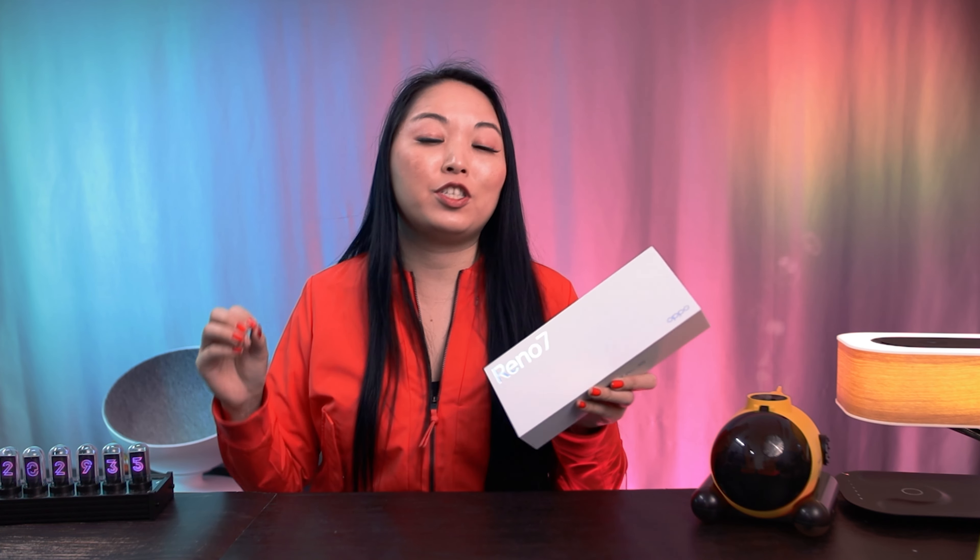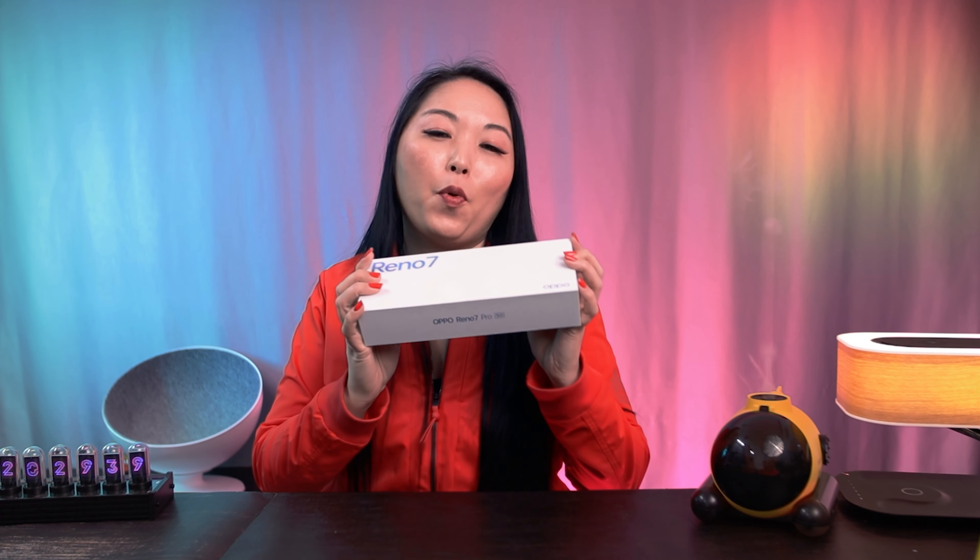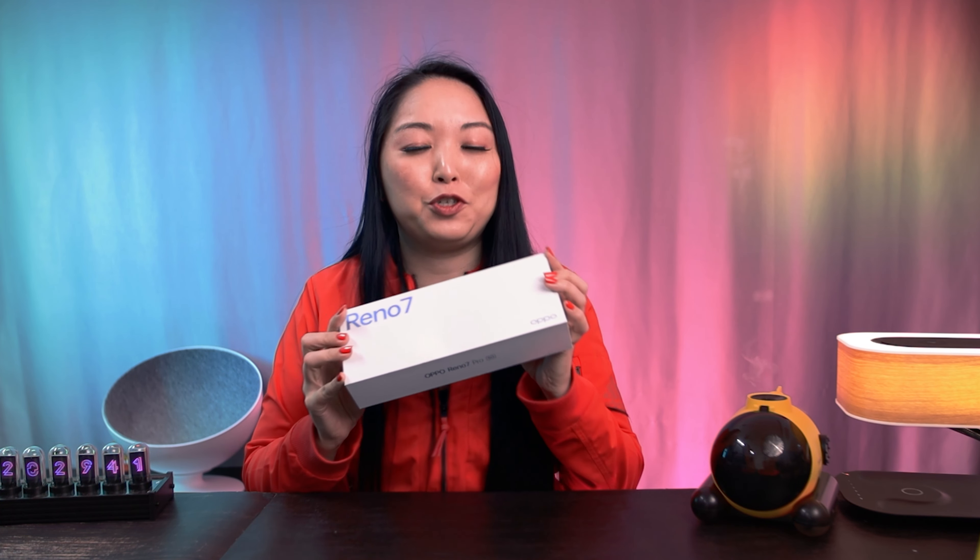Hi, I'm Sim and Chudda. Today, OPPO just released their new series, OPPO Reno7, and here in my hands I have the OPPO Reno7 Pro 5G to show to you guys.